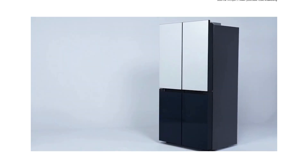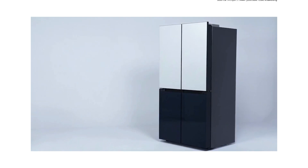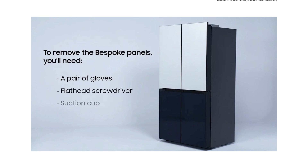The Samsung Bespoke Refrigerator offers you the ability to customize your panels to fit your decor. When changing the panels, you'll need the following: a pair of gloves to prevent any hand injuries during installation, a small flathead screwdriver, and a suction cup tool. You'll also need a friend to help out.